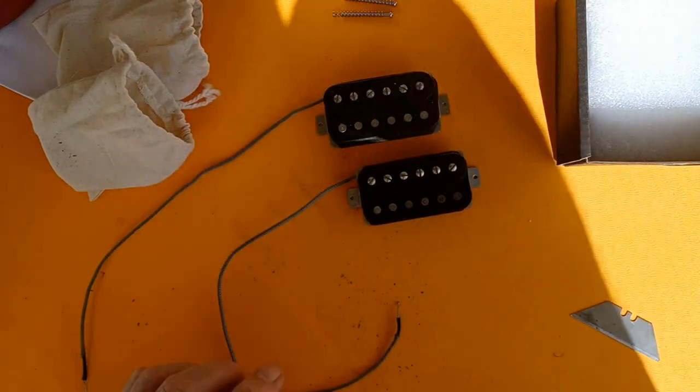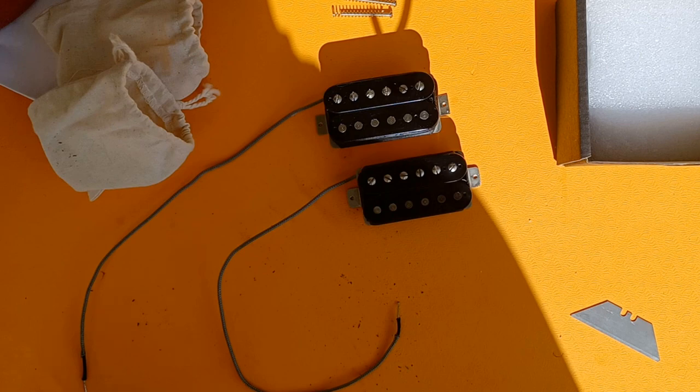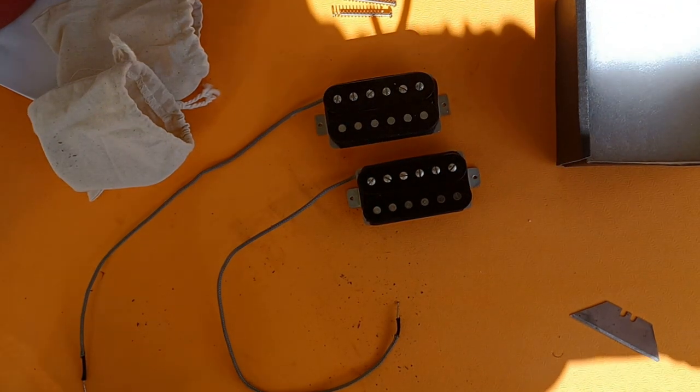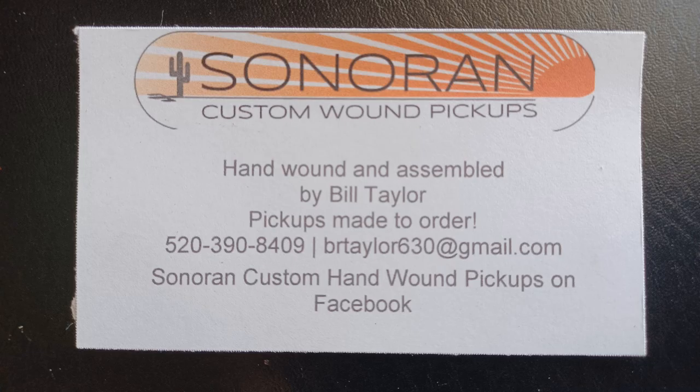That is the end of the video for now. Until I can get these in the guitar, which I am about to do — more on that later. Thank you, Bill Taylor. Sonoran Custom Wound Pickups.